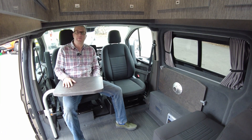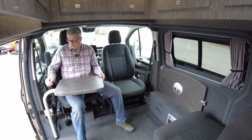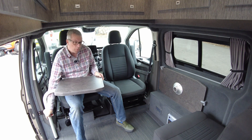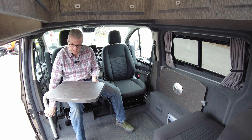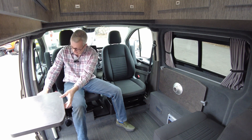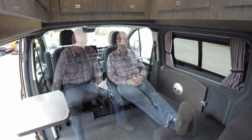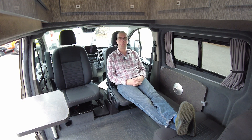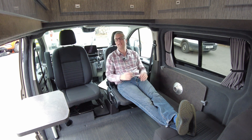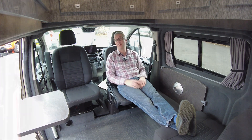With both cab seats swivelled, there's a convenient dining table that can go in all sorts of different positions depending on where you want it, or you have a sort of drinks hatch outside. It's always good to have a vehicle you can put your feet up in. This is a really good sociable layout for a campervan, and it'd be great to entertain friends on a campsite in this space, or just put your feet up and watch a film.